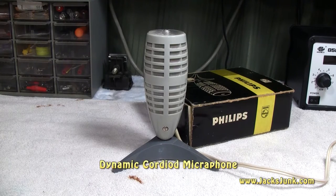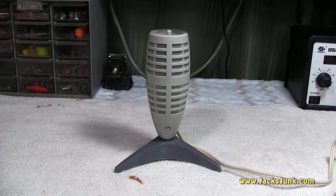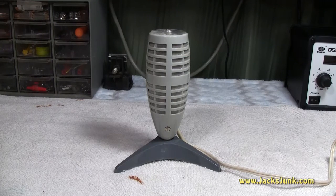This microphone is a dynamic microphone with a cardioid pattern. In 1960 this microphone sold for $39.50, which equates to $317.39 in today's money. It was also part of the accessories with Philips reel-to-reel tape recorders, as well as being available for individual purchase. There's not a lot of information on this microphone specifically. This is a new acquisition for me, so I have no reference for how good it is.